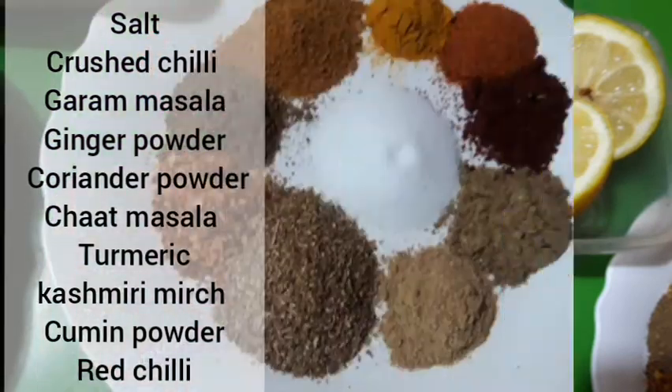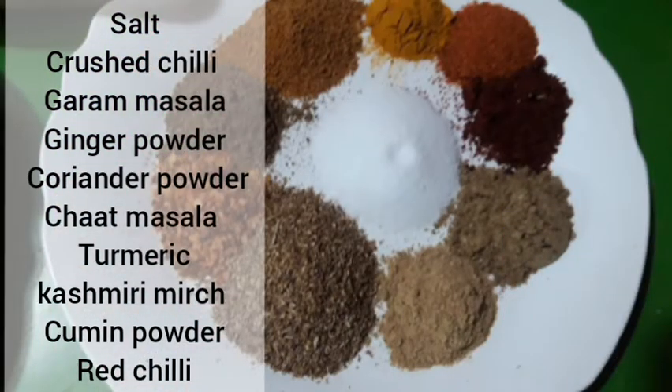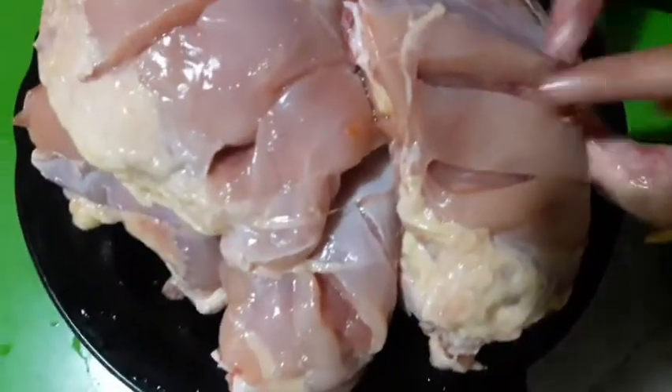We also use some lemon juice. For condiments we need salt, crushed chili, garam masala, ginger powder, coriander powder, chaat masala, turmeric, Kashmiri lal mirch, cumin powder, and red chili. You can check the quantities in the description box below.